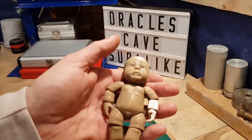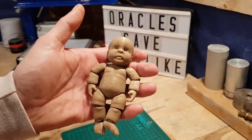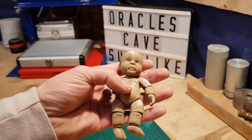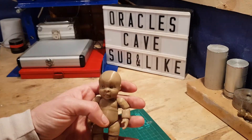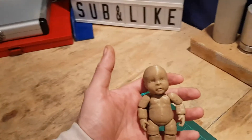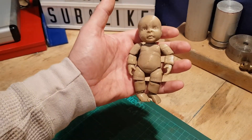Now this was printed at 0.2 nozzle height. If this was done at a much finer nozzle height, this is going to be the most realistic little plastic baby I've ever seen. And the stuff that it can do is crazy, man. Links will be in the description to this little guy. And you could probably make this as big as you want or as small as you want.